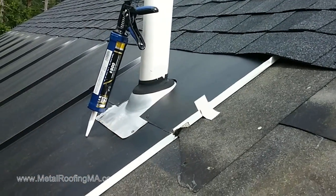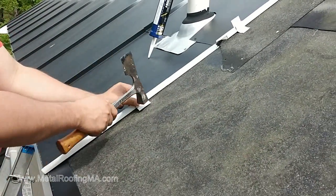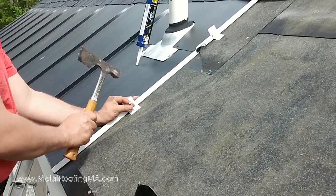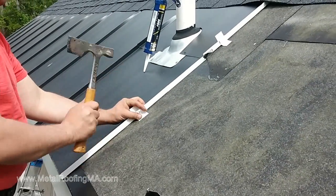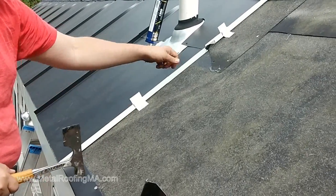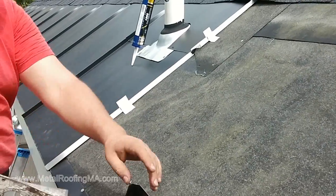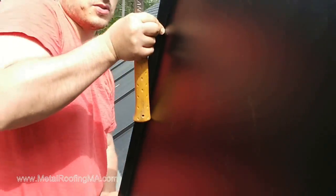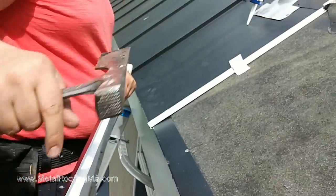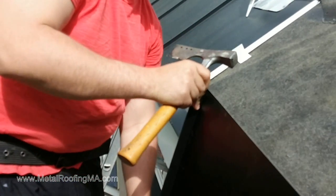There we go, and our second clip I'll put right here. Now this holds the panel down, and once we put the next panel and fold it over, it will hold everything together. You can see the reason why we need to do this — this just overlaps the seam, it doesn't fold together, so nothing is holding it in place.